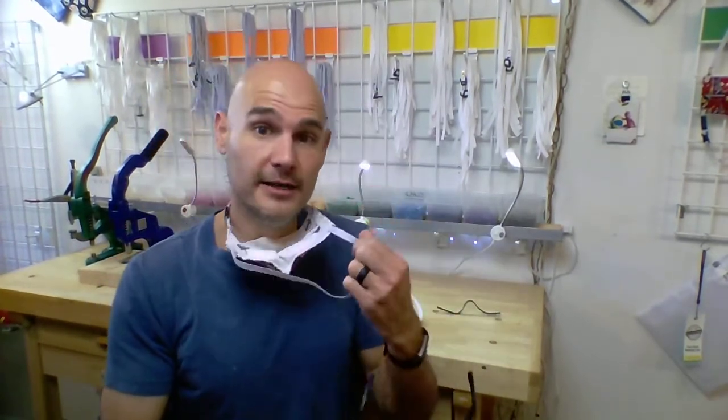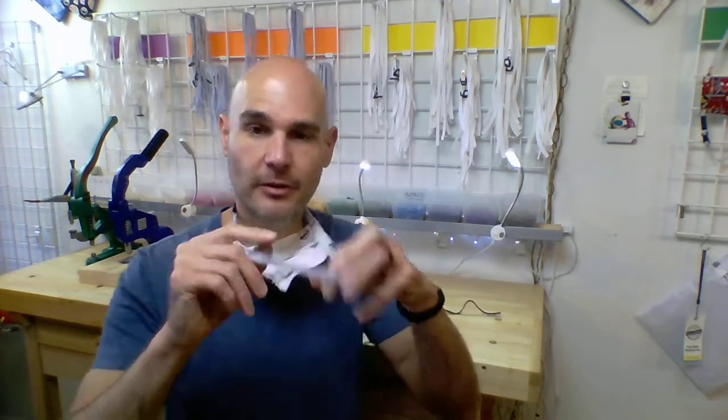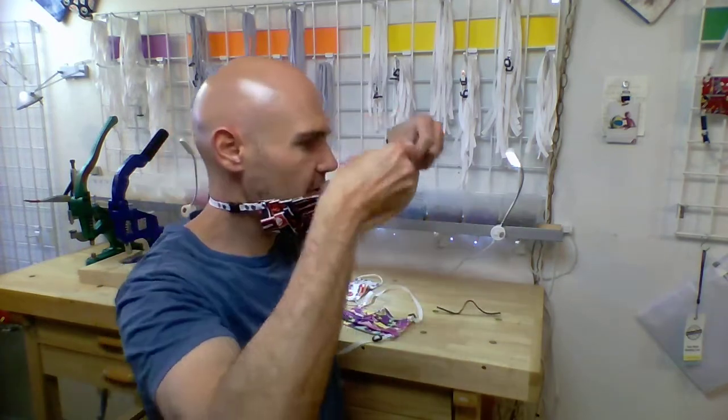Now, these come in elastic or the cotton twill. Right now, this one is the elastic version. So I'm just going to throw on my mask, and you're going to see — because there's nothing around your ears, it's so much easier to wear your sunglasses or your glasses and feel comfortable. Just one less thing around your ear.